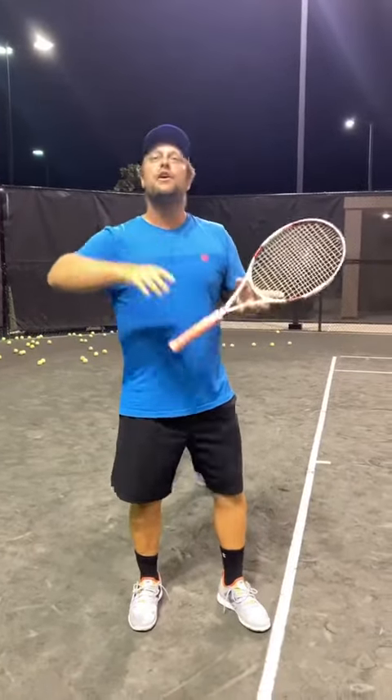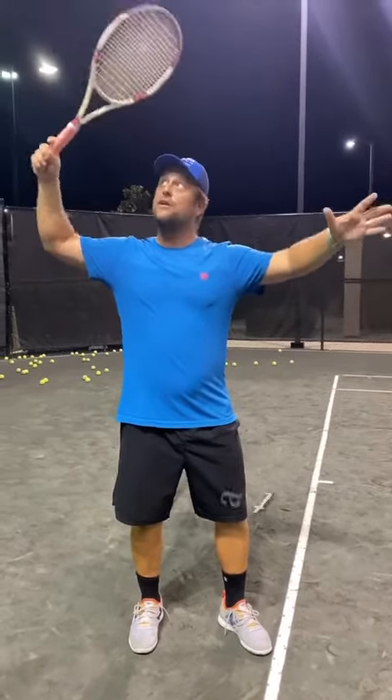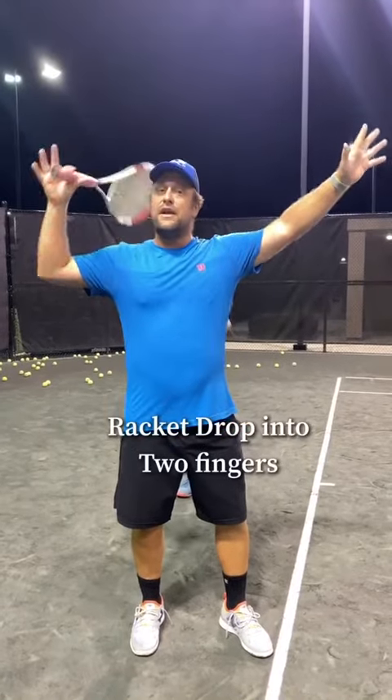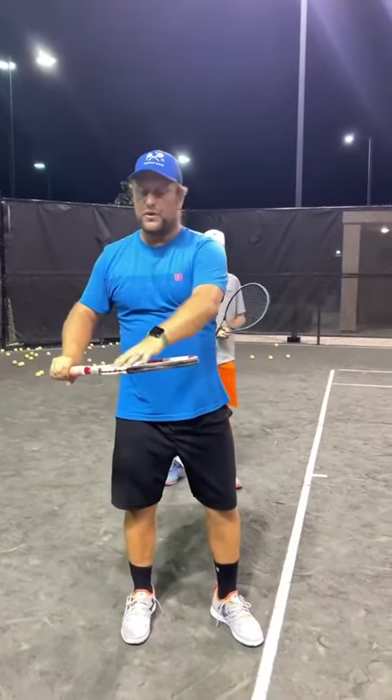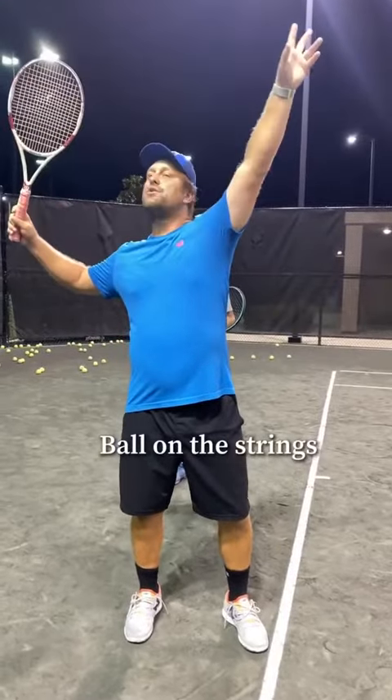I took a video — we had the party hat from Ryan from Two Minute Tennis, how to kick the party hat off. We had the dropping the racket and the two finger. And then from Brian Dabo, when you put the ball on the racket to go up like this, so the ball just rolled slowly down and you get up.